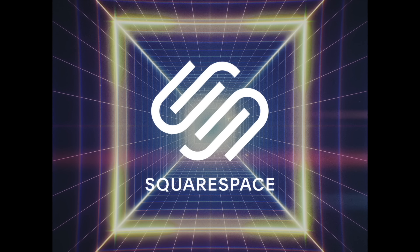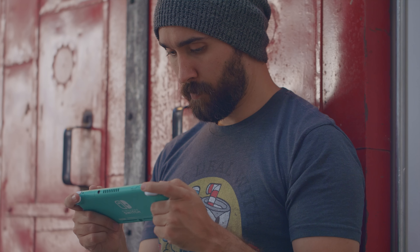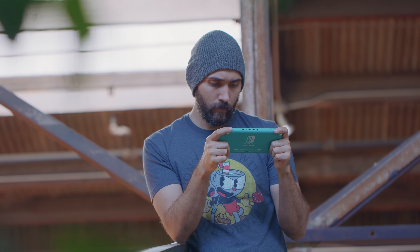Today's video is sponsored by Squarespace. Hey guys, I'm still working on my official review and comparison of the Switch Lite, but in the meantime, I had you guys send me all your specific questions and things you want to know, so let's see what ones we can answer right away.